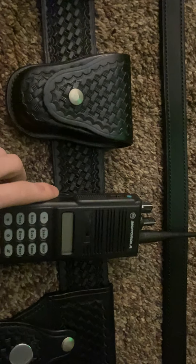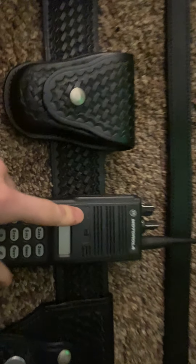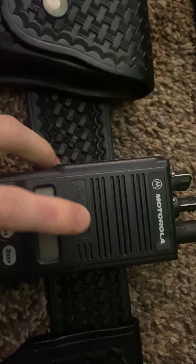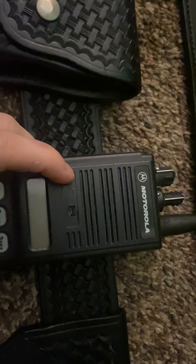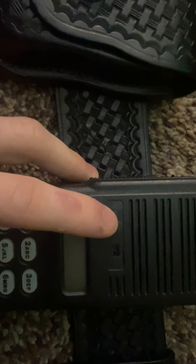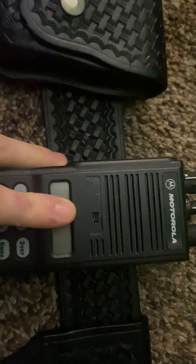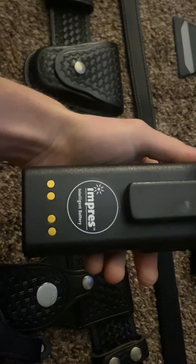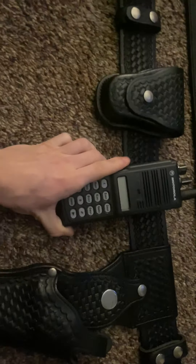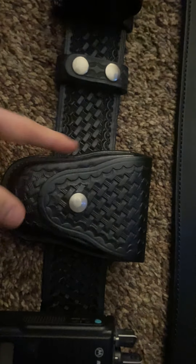Screen accurate walkie-talkie here. I did peel the sticker off because it wasn't the correct sticker — whoever I bought it from put a custom sticker saying 'Walking Dead' on it. I peeled it off hoping the original would be underneath, but I was sadly mistaken. It is an accurate walkie-talkie. I think they use this in multiple seasons, up to like season 9 or 10.